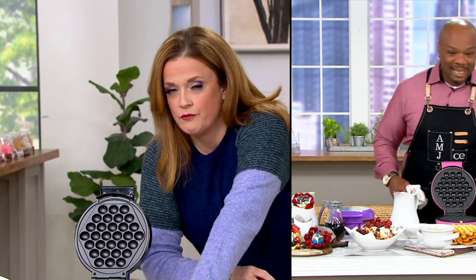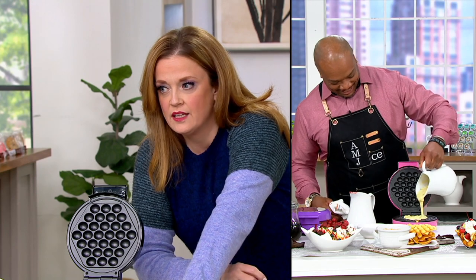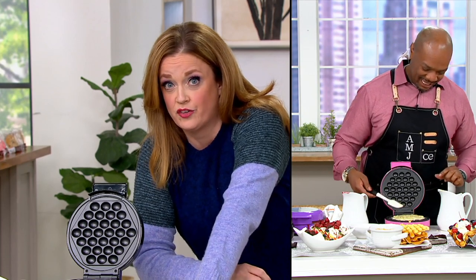That just happened to both of us. Chef Aaron McCargo Jr. won the Food Network Star — we loved his show on Food Network. He's an amazing dad and an incredible chef, but every once in a while he makes me want to flip a table on live television because he brings it. If you've missed Chef McCargo Jr., you can find him as our head chef here at Cook's Essentials.